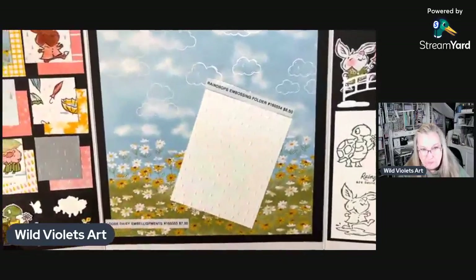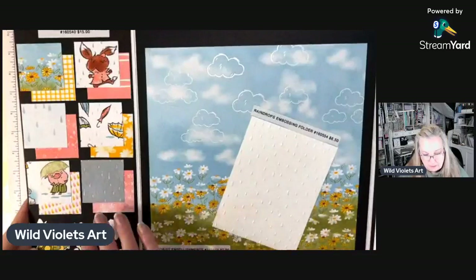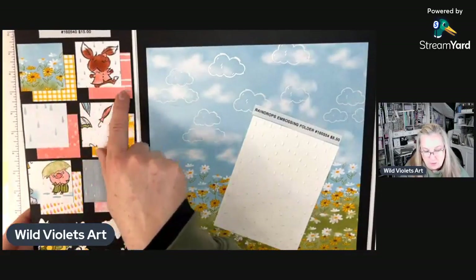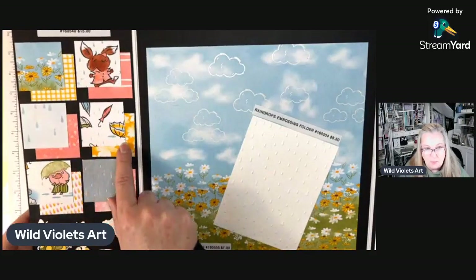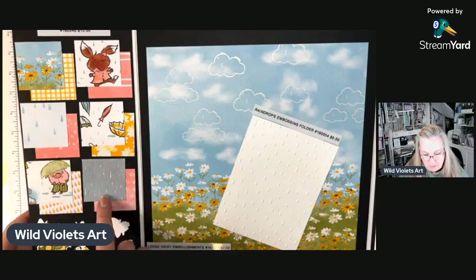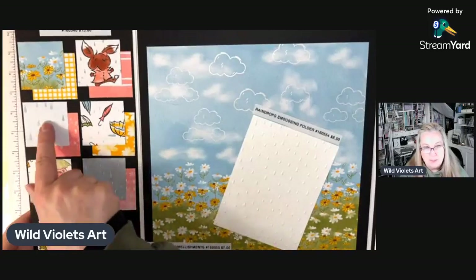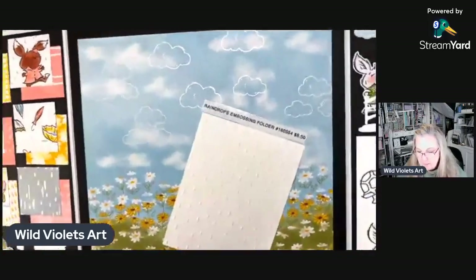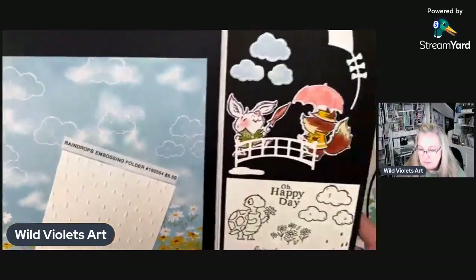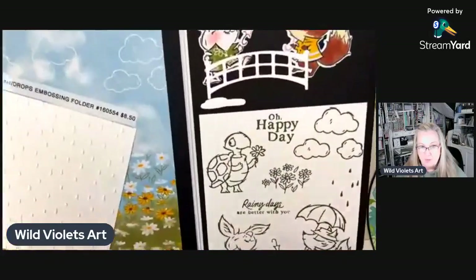Here's the paper — super cute. Let me show you all the pages of designer series paper. This is one side, this is the second side. You can see there are super cute little umbrellas, a couple of pages of fun critters in the rain, some rainy sheets — we're going to be using this sheet tonight — and then this is the raindrops embossing folder, also super cute, and we're using that tonight as well.